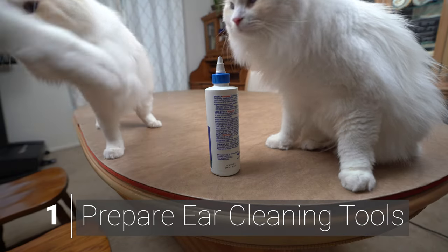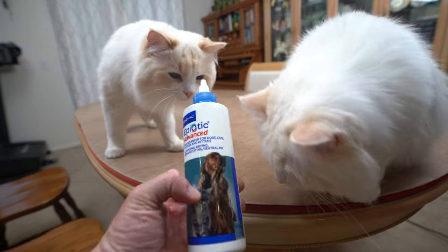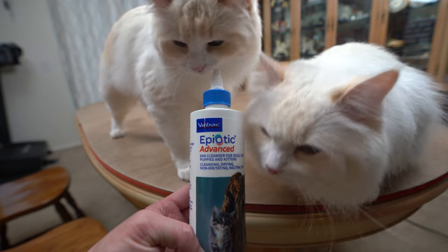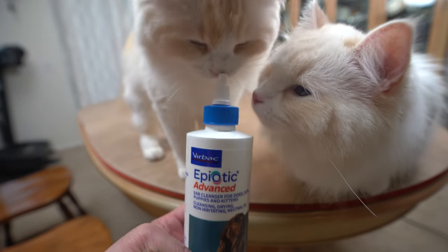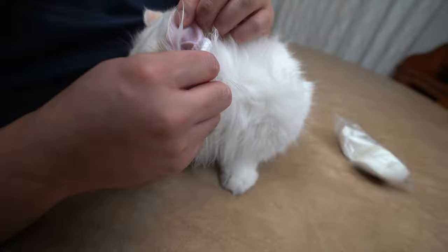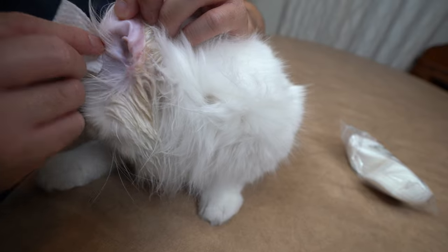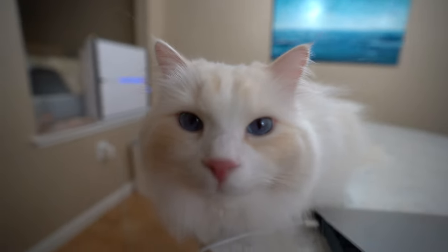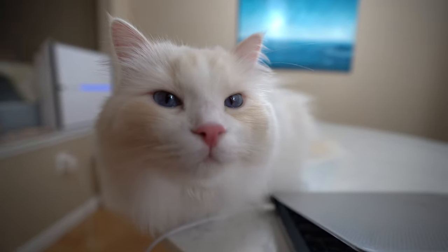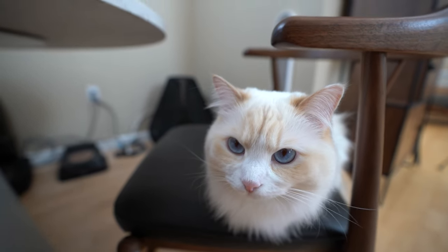The first step is to gather the necessary tools you need to keep your cat's ear clean. It is highly recommended to use a high-quality ear cleaner. A vet-recommended ear cleaner for cats — like this one — is a non-irritating solution that removes debris, excessive earwax, and ear mites. I'll link the ear cleaner in the description below. Note that cleaners with hydrogen peroxide or alcohol can cause irritation within the ear canal, especially if the canal is inflamed or ulcerated.